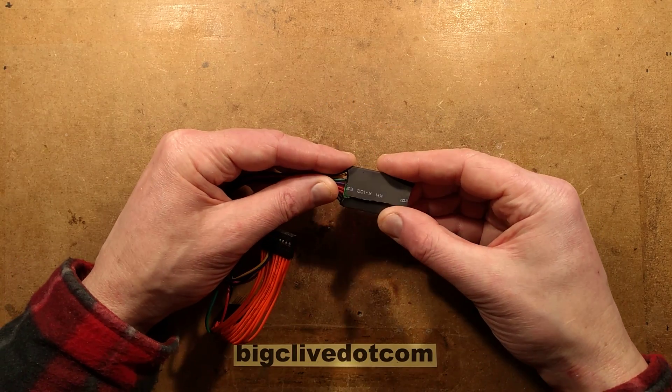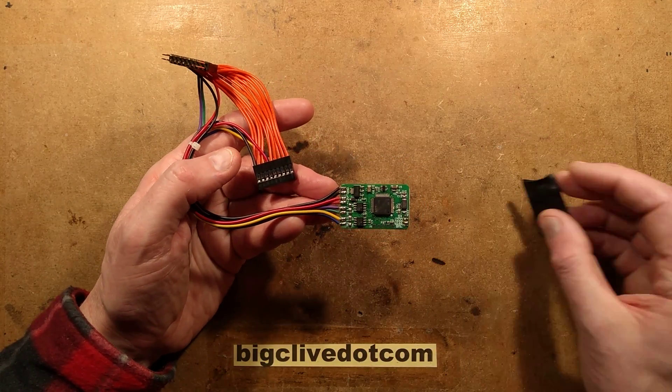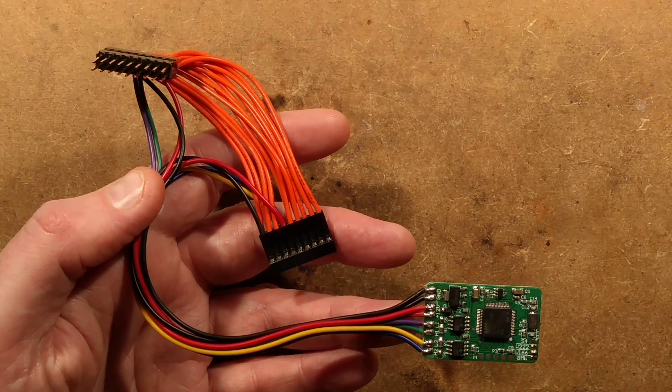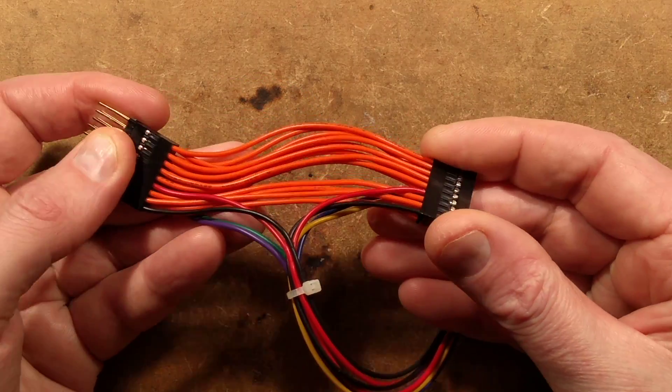I've already slipped the heat shrink off to reveal the circuit board, and there's not an awful lot on it. Let's take a closer look at the actual wiring, because there are so many clues as to the pedigree of this. For a start, it's using DuPont style connectors.